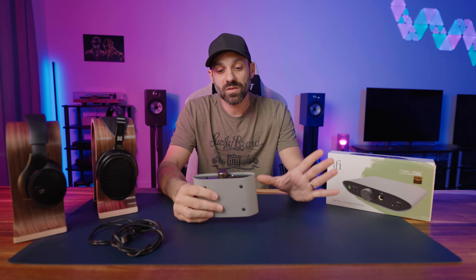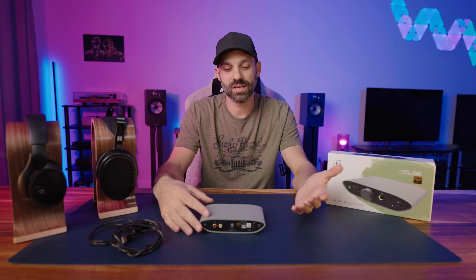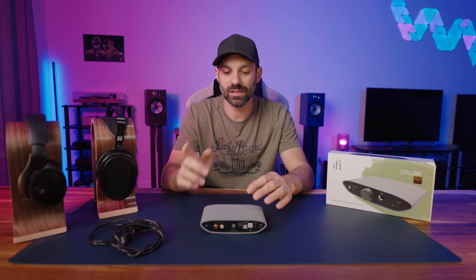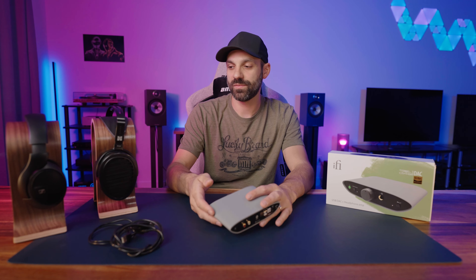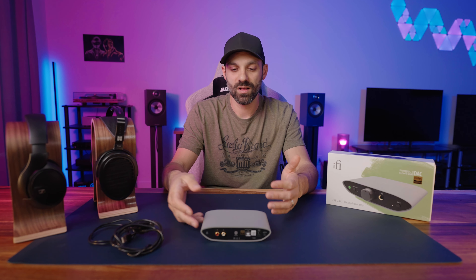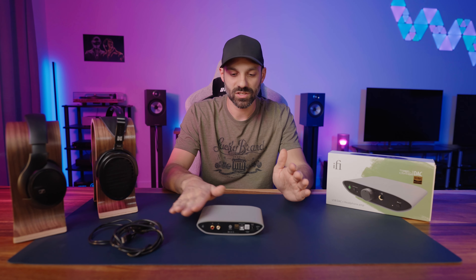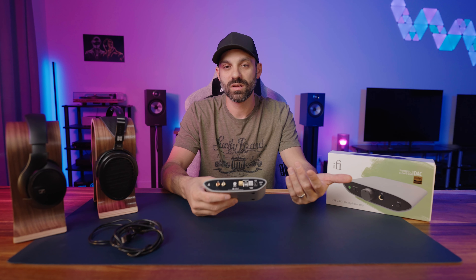iFi rates this at 230 milliwatts at 32 ohms and roughly 36 milliwatts at 300 ohms. Depending on your headphone and sensitivity, this can power most headphones to an enjoyable listening level. Obviously if you get into higher impedance, low sensitivity headphones, you may need just a little bit more juice. I couldn't stay at 80-plus percent volume on the Arya Stealth — those are 32-ohm headphones — and when I cranked it, it can get uncomfortably loud. That's why I know I can travel with this, because when doing an audio demo, you're not trying to blow up someone's eardrum.